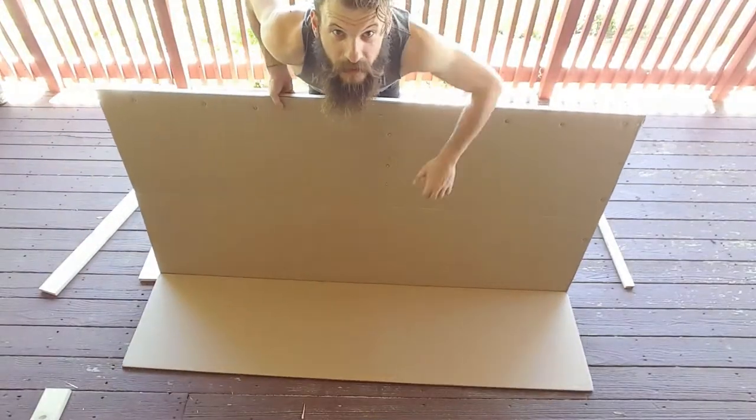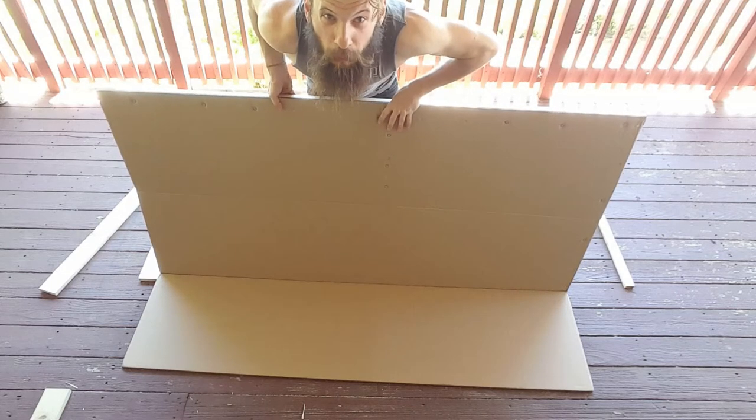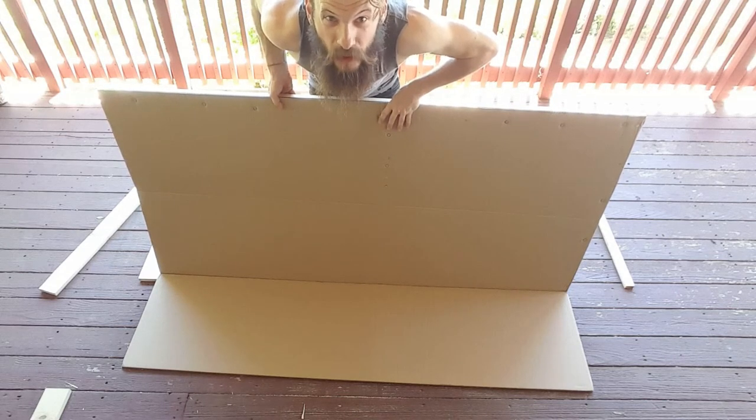All right, the next part is going to be the center joint. This is going to be the most difficult part of all, so wish me luck.